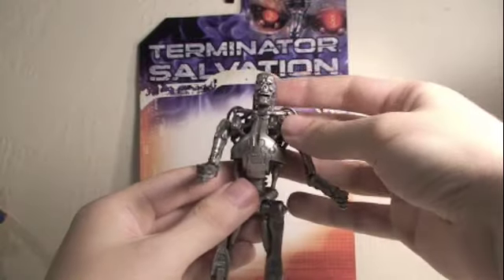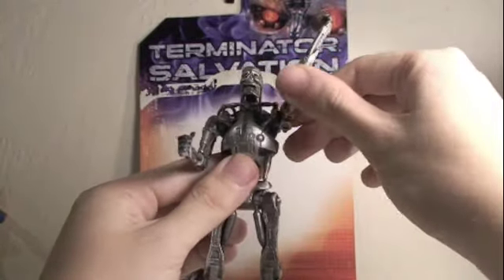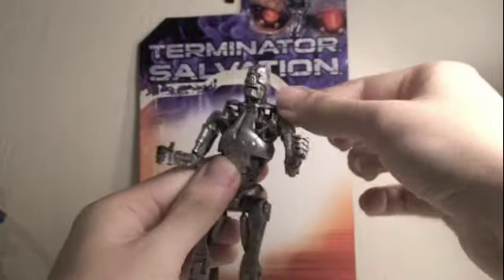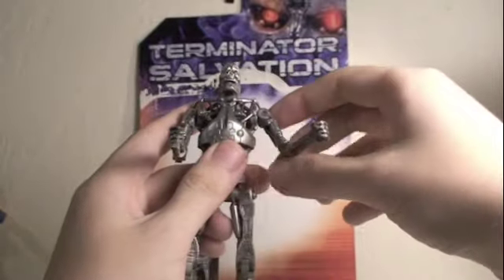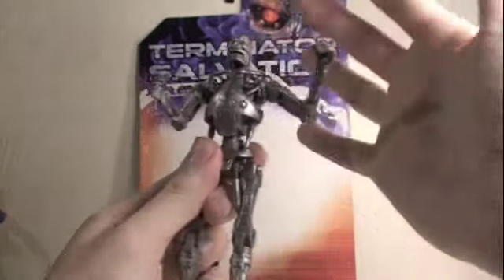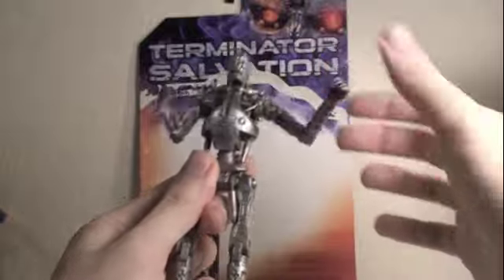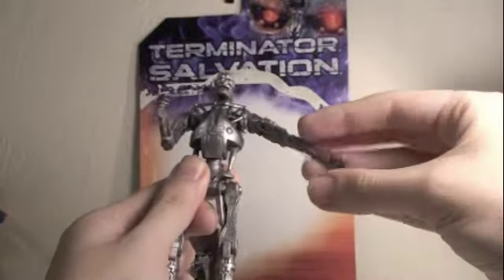For articulation, though, this is where the figure suffers highly. There's no head articulation. The arms can go up and down, but because of these wires right here, they can rotate 360 degrees. They can go in and out, and they can bend at the elbow. It does have waist articulation, but because of the way it's made, anytime you move it, it goes right back. So it kind of has like a punching action if you want to get the most out of your money.